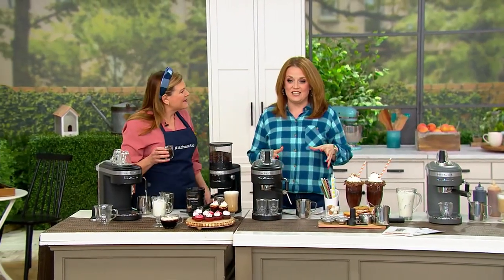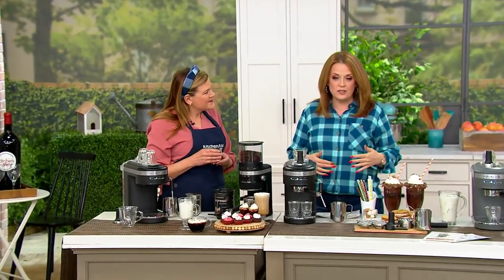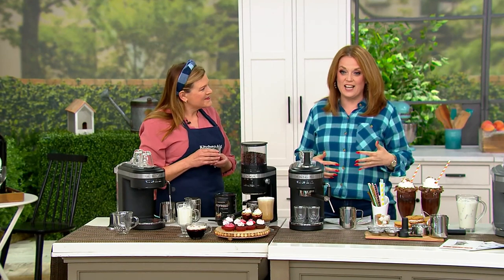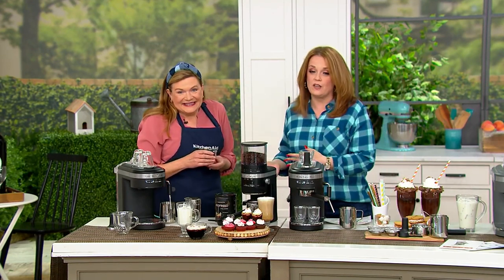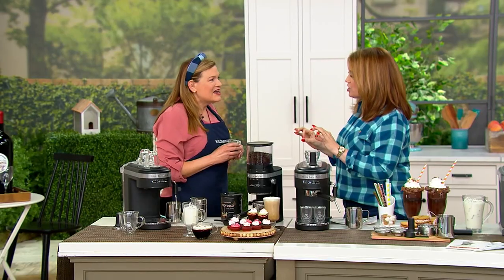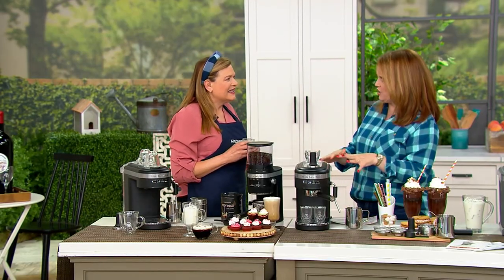KitchenAid, since 1919, has been bringing us the most reliable, the best appliances in our kitchen. This is the absolutely wonderful Tina Varelli. She is the brand ambassador with KitchenAid and the 2012 National Pillsbury Bake-Off champion. As soon as I saw you bring this machine to QVC, I bought it. We used it over Christmas and it works like an absolute champ. There are a lot of firsts here with this machine.